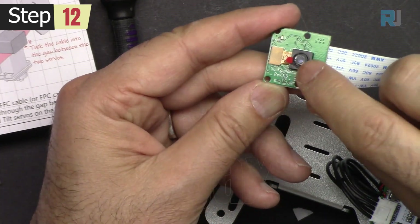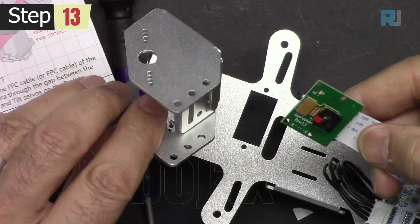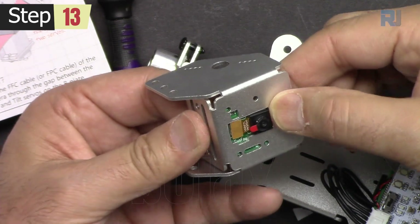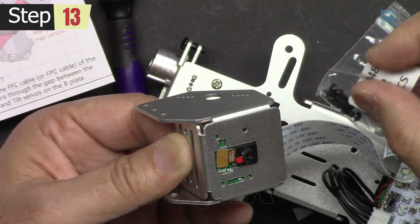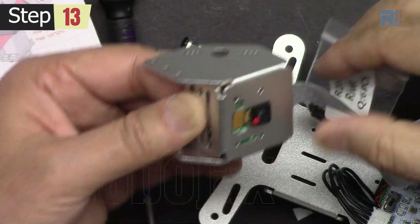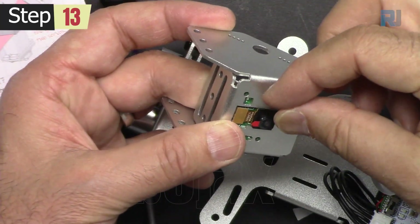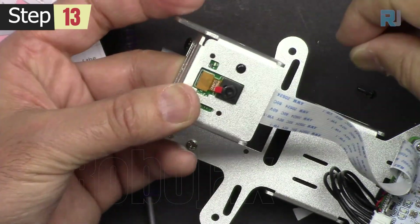At the end, don't forget we will need to remove this piece. Get this piece and insert the camera like this, then align these four holes. Use four R2048 rivets — insert the rivet and push it.